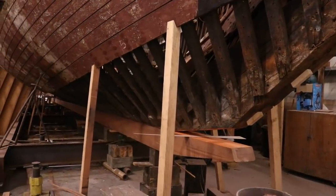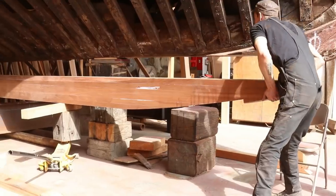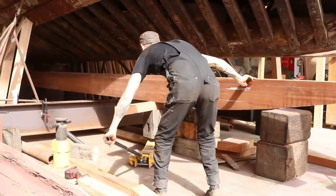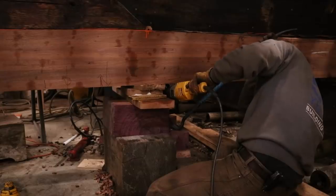Also over the last few weeks, that 64-foot outer keel was rolled underneath the flyer, jacked up into place using bottle jacks, and bolted in permanently using bronze rod.